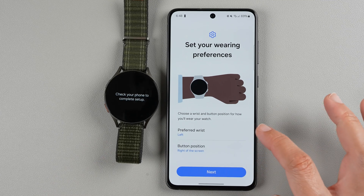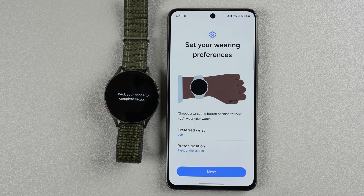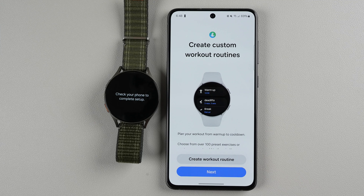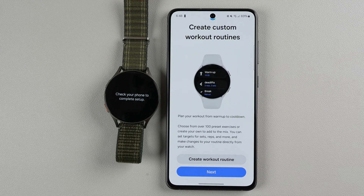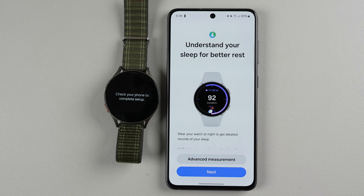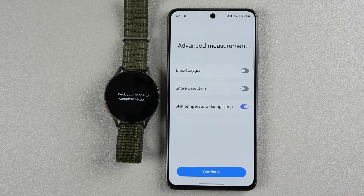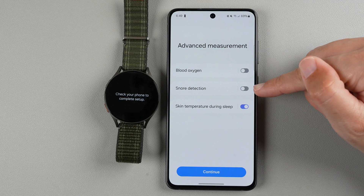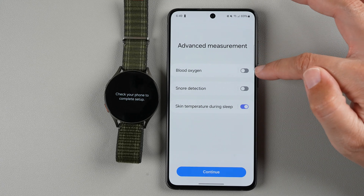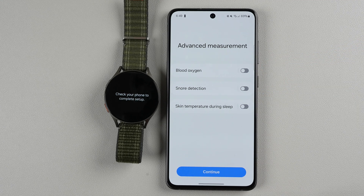You can change your preferred wrist and button position, which tells Samsung which direction to flip the display — that's definitely useful. Make your selections and tap next when done. It says you can create custom workout routines — I'll skip that and tap next. You can check your body's battery level. I recommend tapping on advanced measurement if you want to do sleep tracking — you can enable blood oxygen during sleep, snore detection which requires a microphone, and skin temperature during sleep. I've personally turned off blood oxygen as I didn't find it super useful and was trying to save battery. I'll make those selections and tap continue.